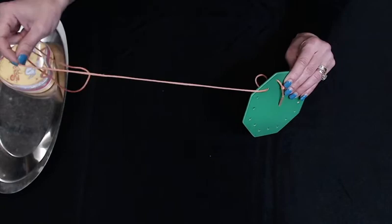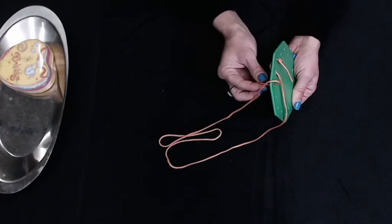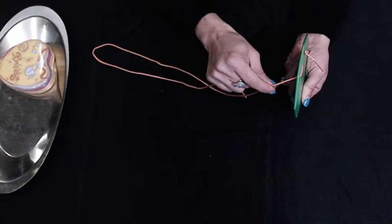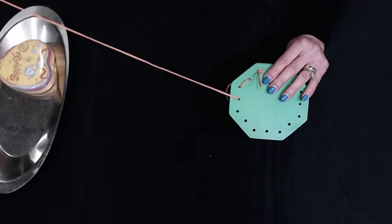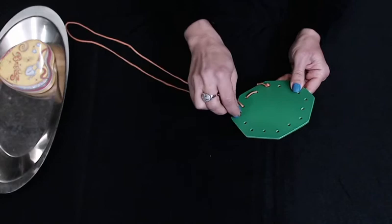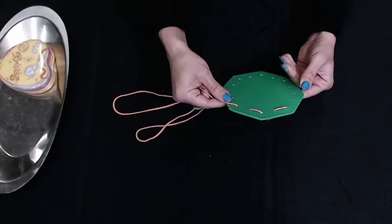I'm going to move it in and out of these holes. I'm going to move it into the hole and I'm going to move it into the hole. I'm going to move it into the hole and I will move it into the hole and lower it in the hole.